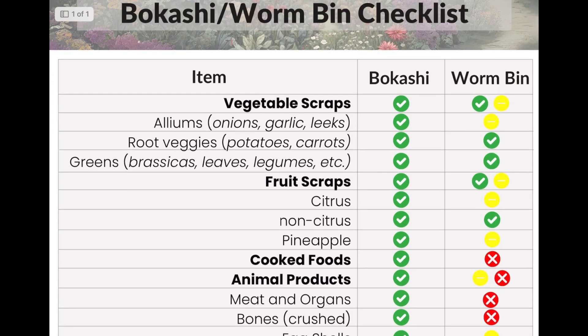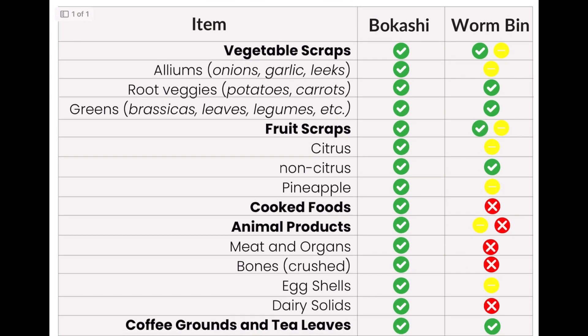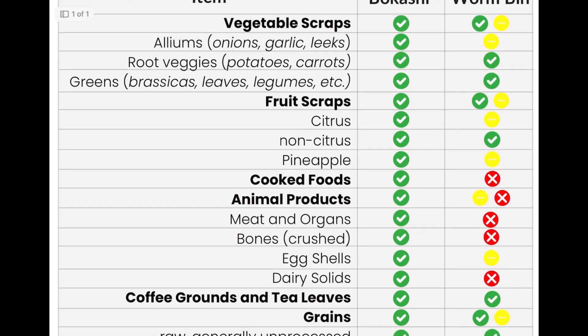If you'd like our free PDF outlining the basics of what goes in the bucket, you can click the link in the description and print off our Bokashi and Worm Bin checklist. But now, let's get started.